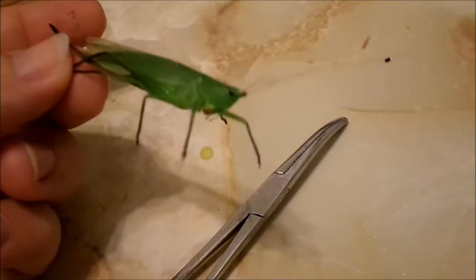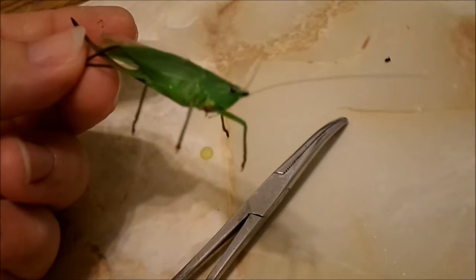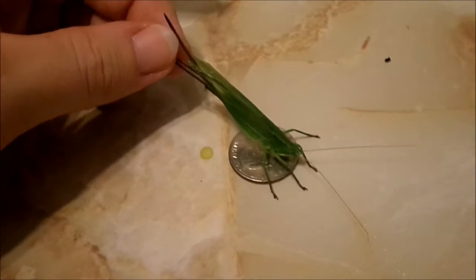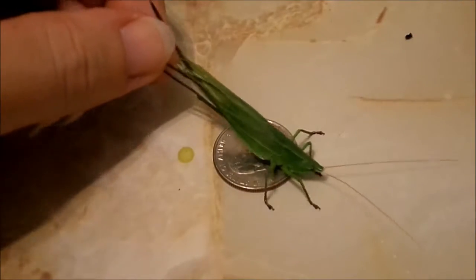To try to give a size reference — most people are probably wondering — those are just fishing forceps, standard quarter, and that thing can just about pick it up. I do apologize, this is not a good macro camera. That is very amazing — it has a very, very good grip.